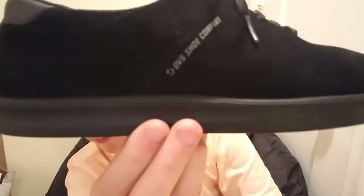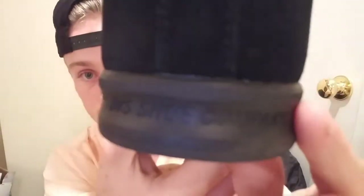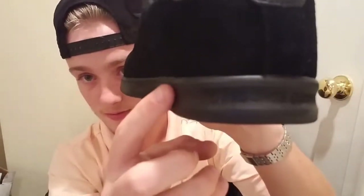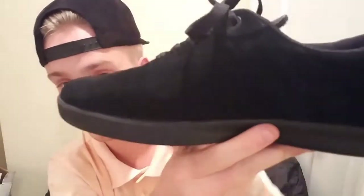Looking towards the bottom, we have a black sole and there is a little bit of an instep with this shoe. You can see it says 'DVS Shoe Company' right here. It arches over and also curves a lot right here, so this is a very interesting shoe.